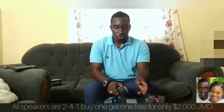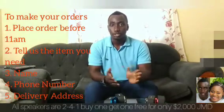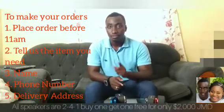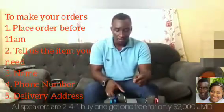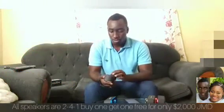All you need to do is make your order from Plus Pack JA. Send in your orders — they have to be made before 11 AM. If you want to disconnect the device, go back to the Bluetooth settings on your phone.